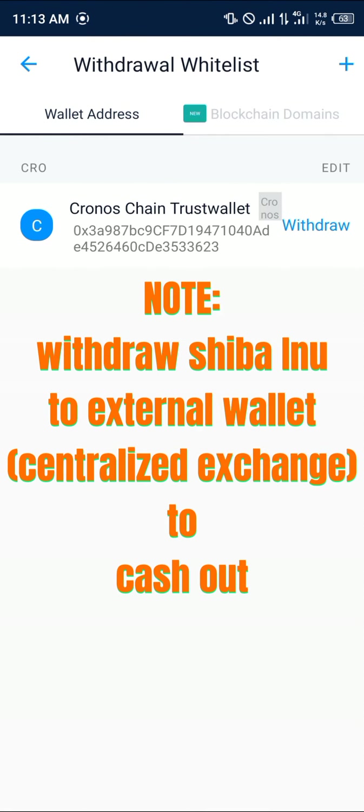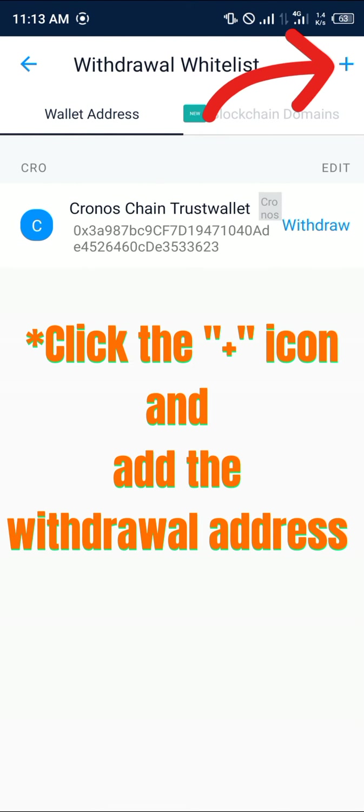Select withdraw and select external wallet. Now we're going to be sending our Shiba Inu over to another wallet, which is going to be a centralized exchange. The centralized exchange we're working with is Binance.